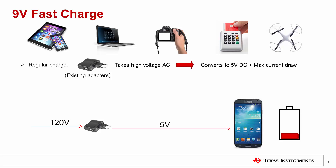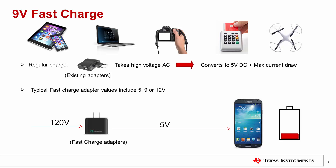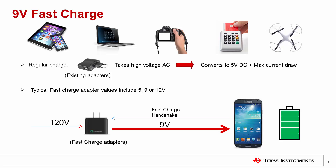Higher input voltage allows more power into the system. Typical values include 5, 9 or 12V output levels depending on the adapter capability. The adapter voltage default setting is the usual 5V V bus level, but signaling on the D plus D minus data lines between the external adapter and the mobile device can negotiate the adapter output higher as needed. The charging IC or MCU in the system controls this signaling so that the adapter voltage only goes to the appropriate level.